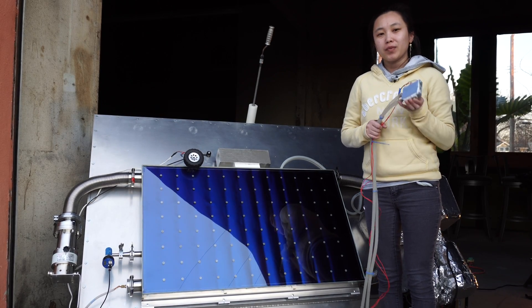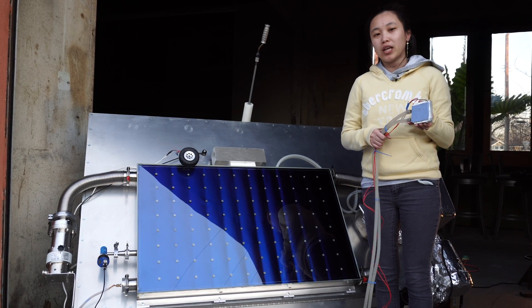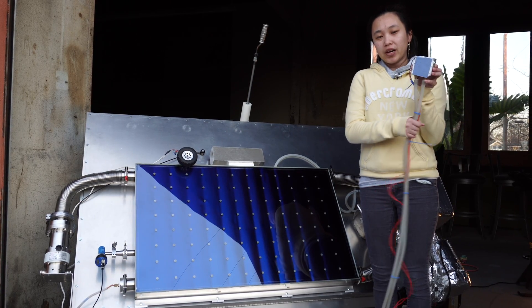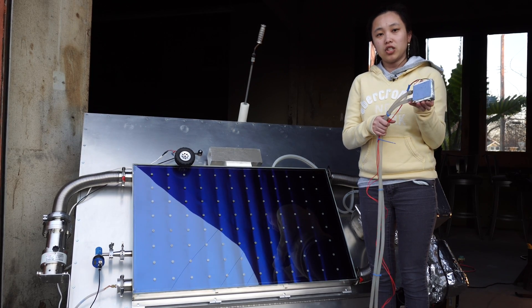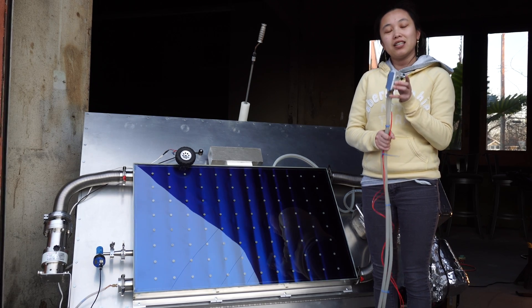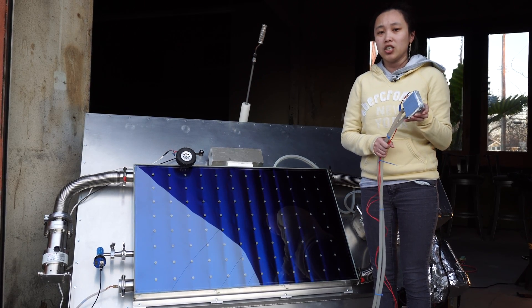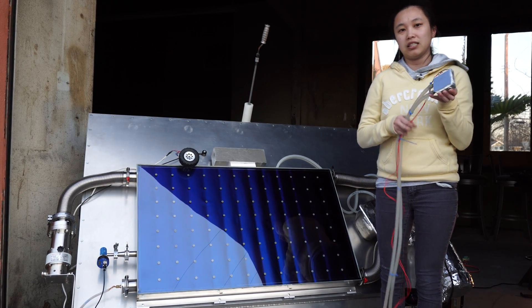Right now we are focused on just water projects, but in the future we will be working with electricity. Here is an example of a Peltier generating electricity. Just keep in mind that it is better to use a mechanical engine, but for DIY projects Peltier coolers are just as good.